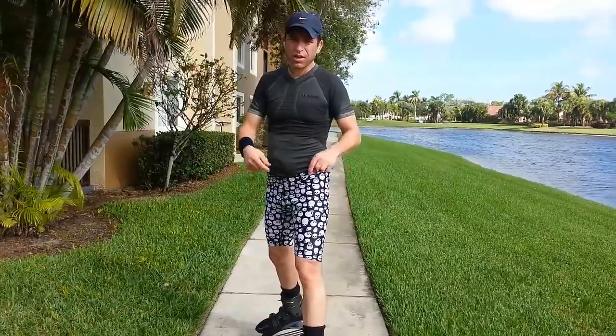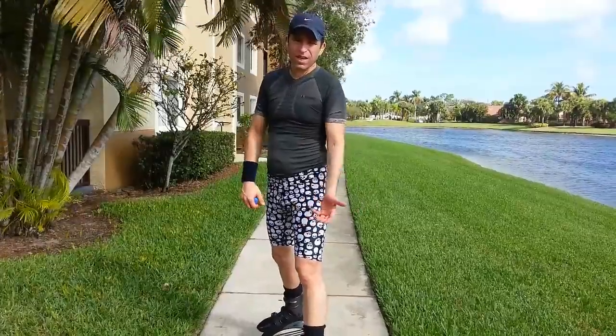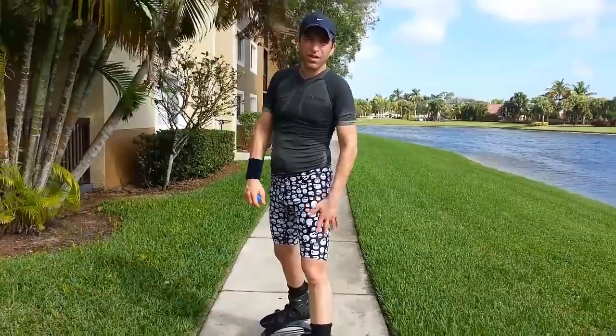If you are looking for a really fun workout, really take a look at the Kangoo Jumps — you will love them. Click on the link; there are different colors and styles for men and women, and I think even kids.